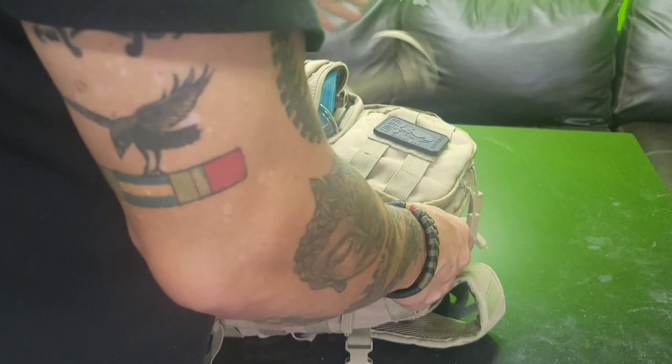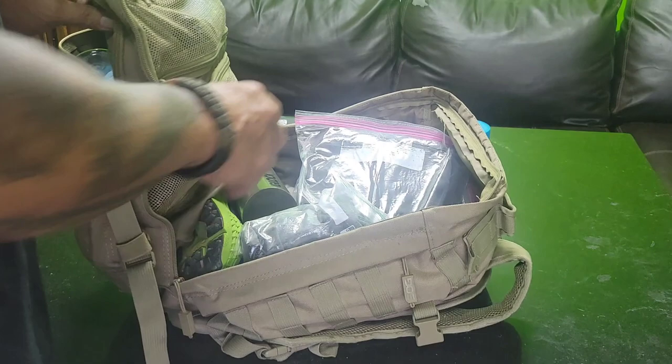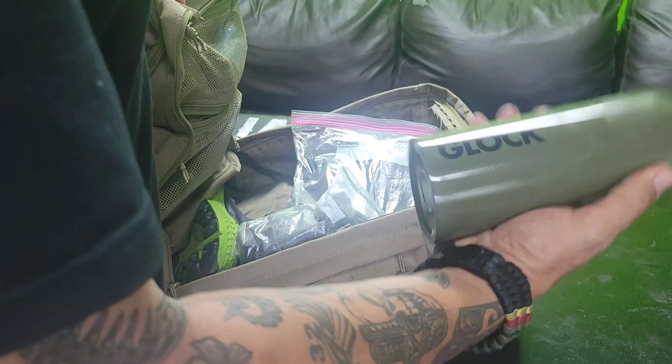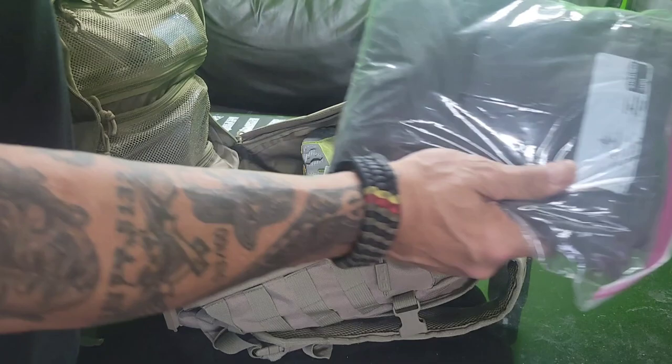Now this big pouch all the way across. A jar of peanut butter, just in case. Fresh water — 18 ounces of fresh water. There was an incident a few months ago where people got stuck on a highway without water overnight, so I always have water.